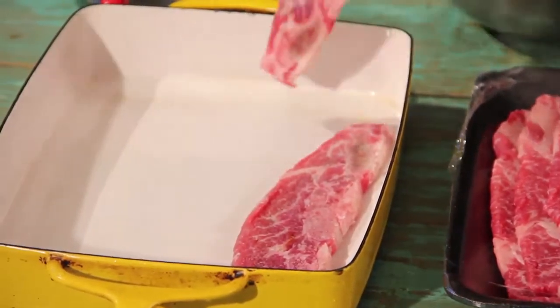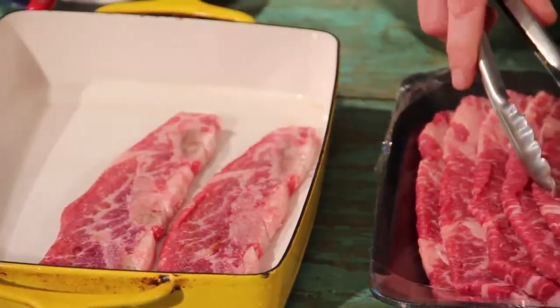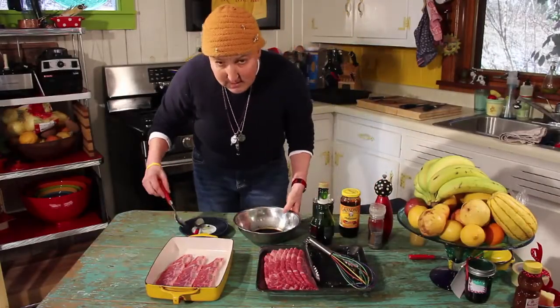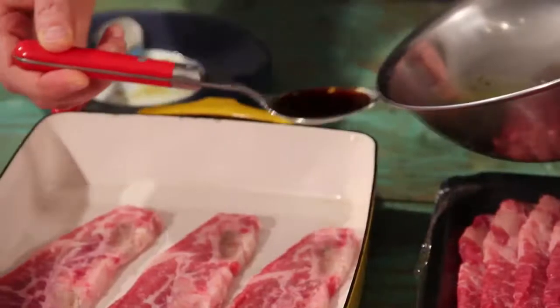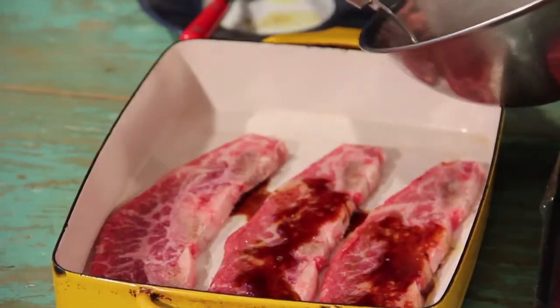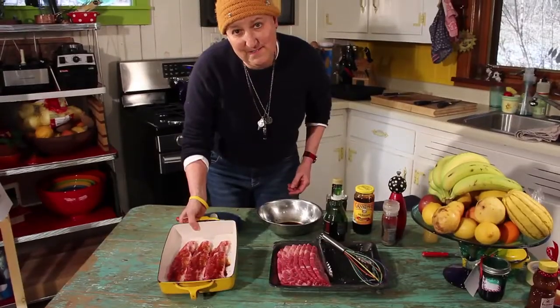So let's just put them in the pan, just a few of them, and then we'll drizzle some of this marinade right on top of the ribs. Let's stick them in the oven.